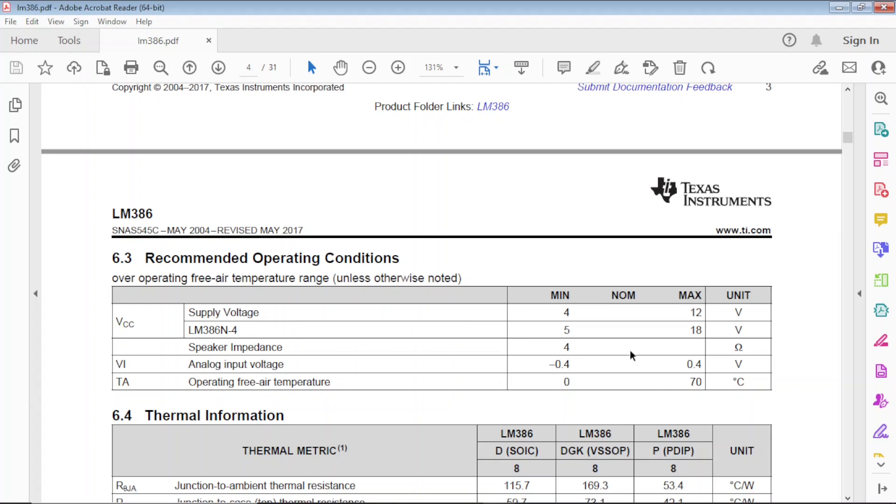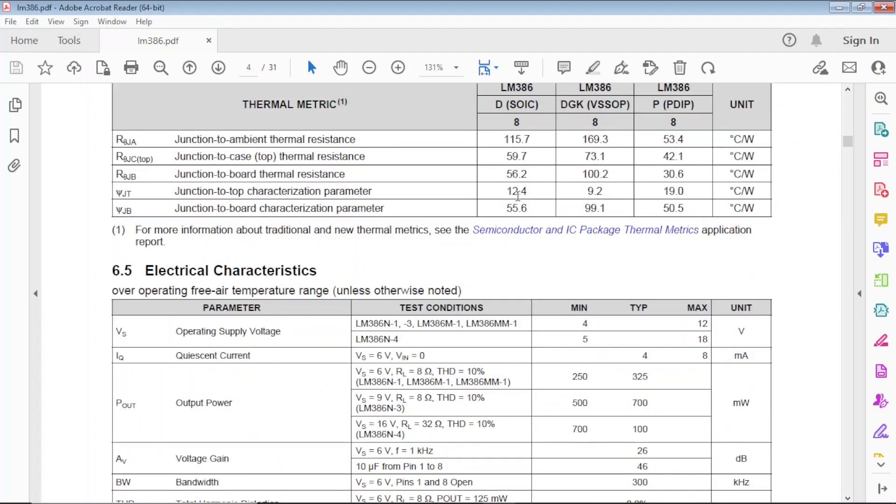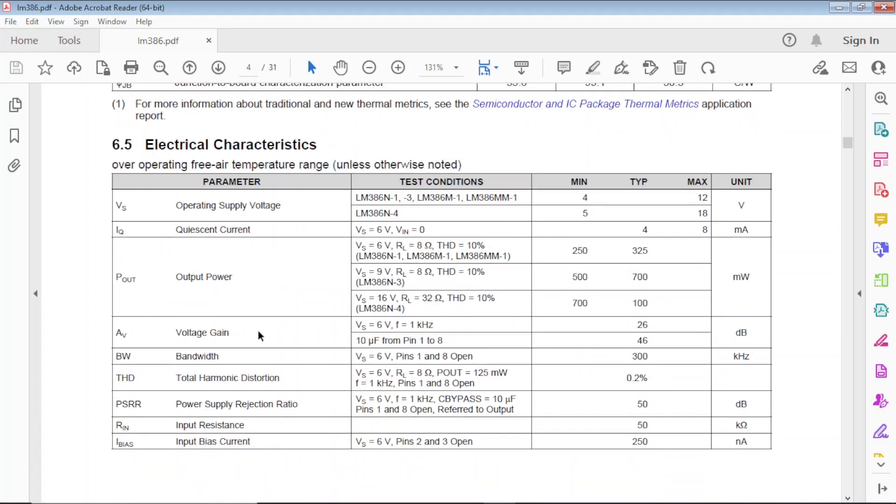Speaker impedance has to be at least 4 ohms — I would use an 8 ohm speaker. If I wanted to build a portable guitar amplifier, I'd use a 9V battery and a little 1-watt speaker — that'd be perfect and would fit in a very small box. Looking at output power in the datasheet: at 6V with an 8 ohm load, typical output power is 325 milliwatts, which is good enough for small applications.